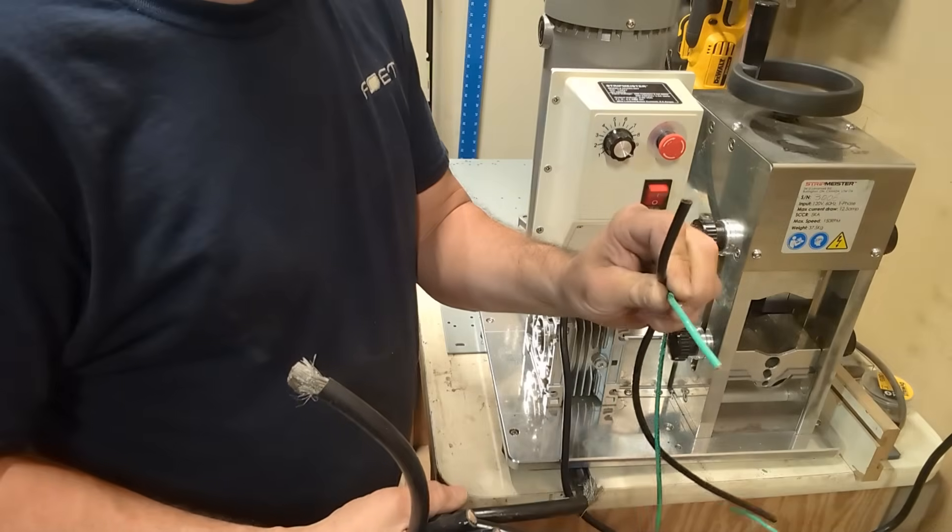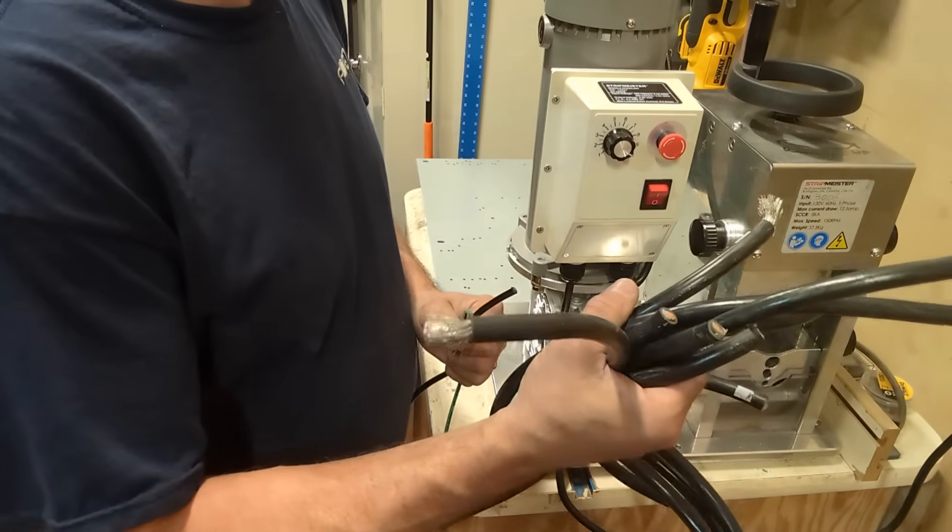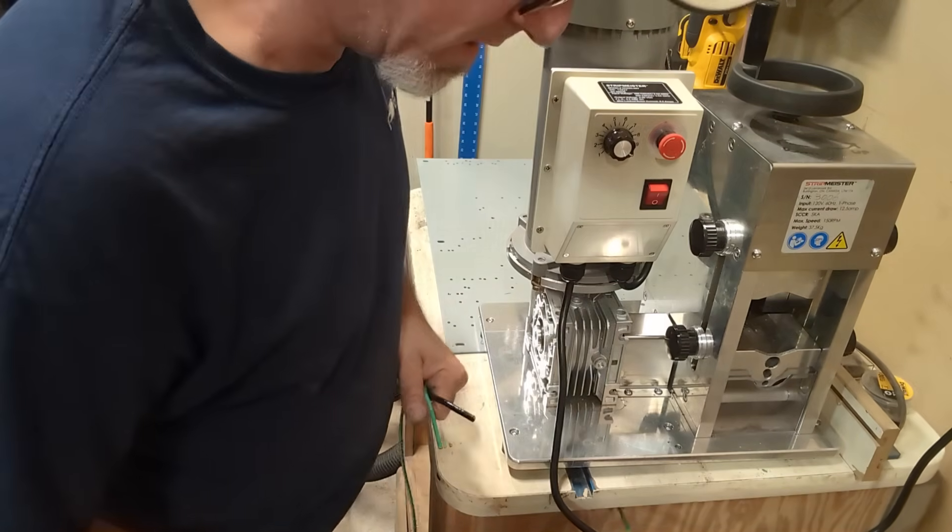I've got some 10 gauge here, looks like some 4 gauge, and then I've got 2 gauge. We'll strip all that and get a weight on it.